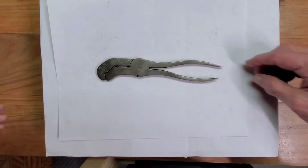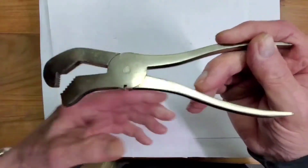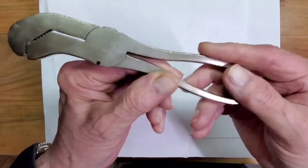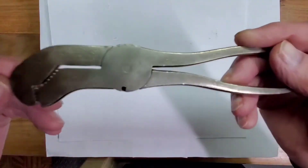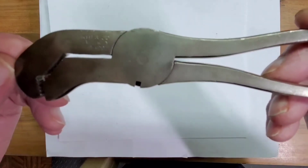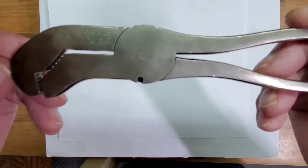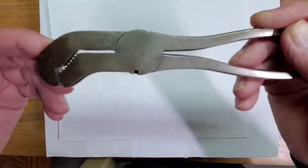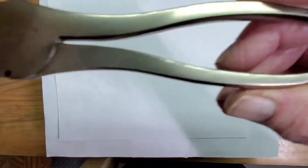Here's an interesting wrench I've just acquired. It's called a lightning wrench for pipe and nuts — a pipe and nut wrench. The company is called William Hjorth, spelled H-J-O-R-T-H, but the best I can figure, William Yorth is the correct pronunciation.